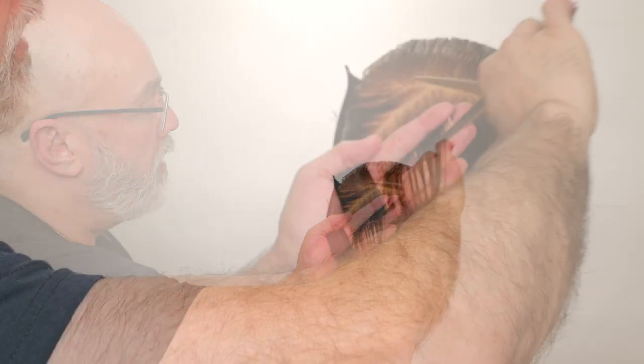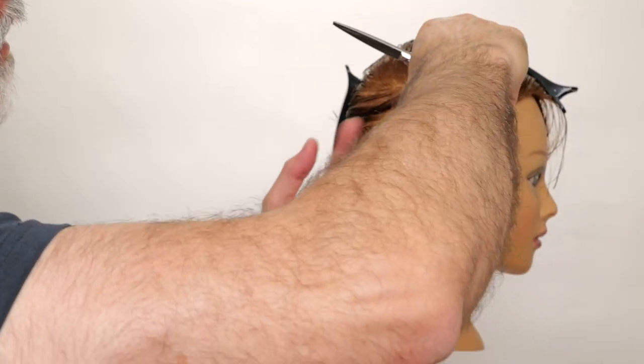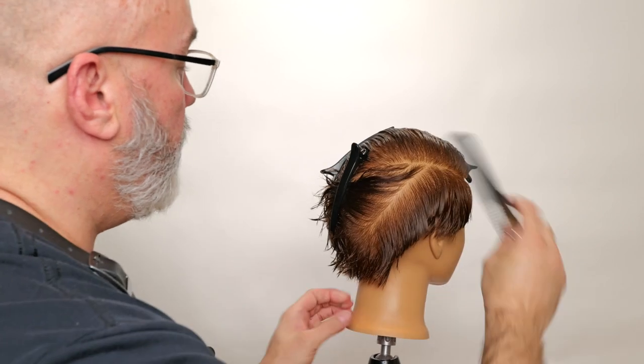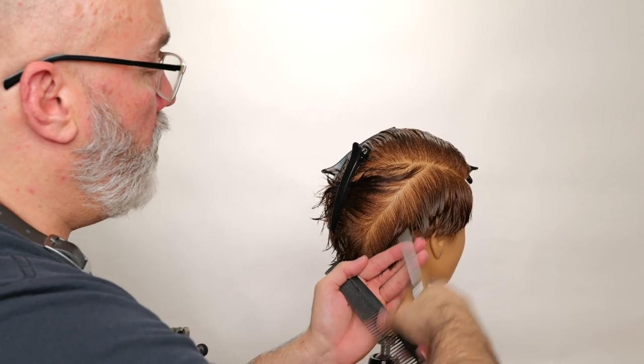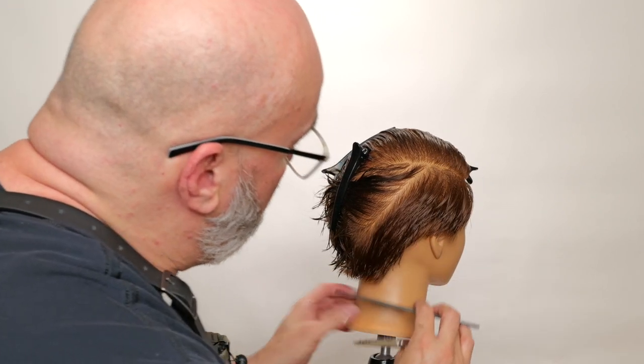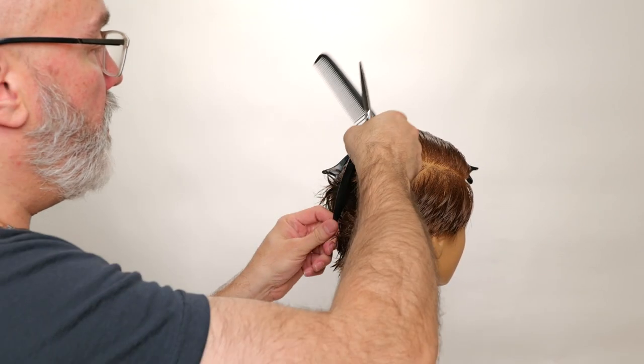Pull that through. There's my guide. Continuing to work that through and down into the nape. I'm just going to keep doing this until I get all the way to the center of the back of the head.